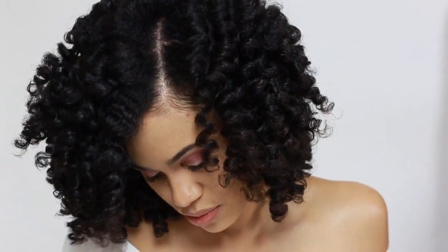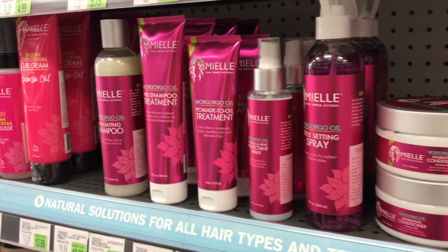Hey y'all, so I partnered with Miel Organics today to show you how I achieve these gorgeous ringlets using their Mangongo Oil Collection, which can be found at your local Sally Beauty.